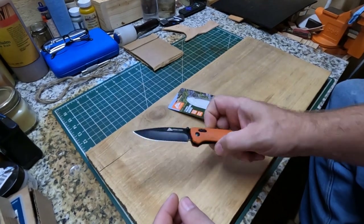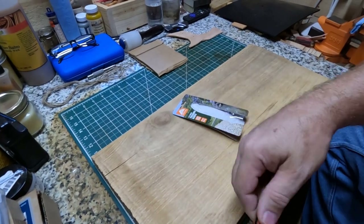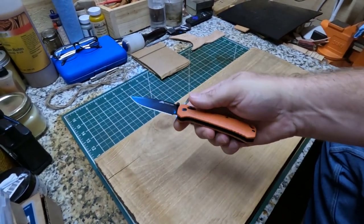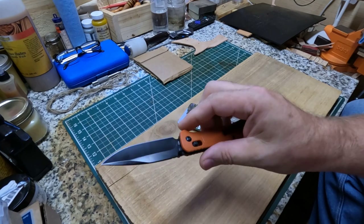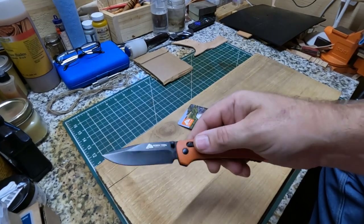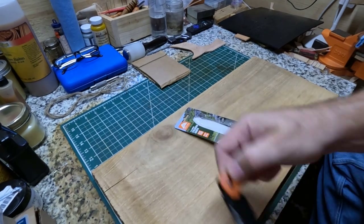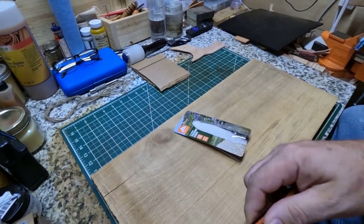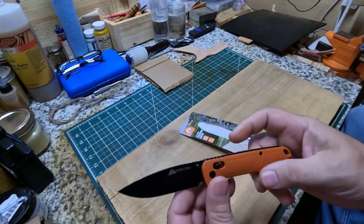Fidget spinners — these knives might be like a fidget spinner, you know, if you're nervous or you like impressing your buddy. Just flip your knife out, I guess you're cool and everything if you can do that. I'm not too cool just yet. I might get there one of these days, right now I'm just learning. Anyway, y'all, back to the knife.